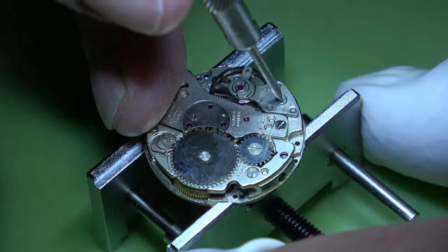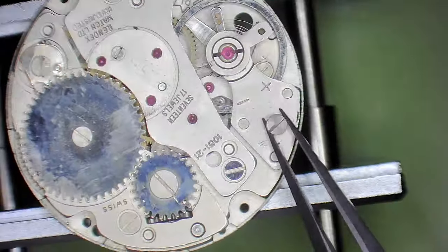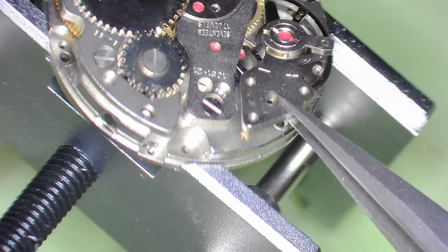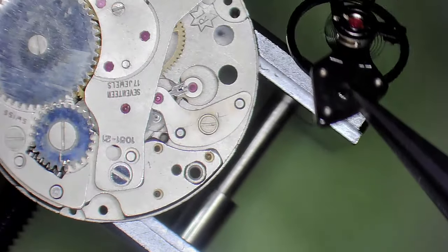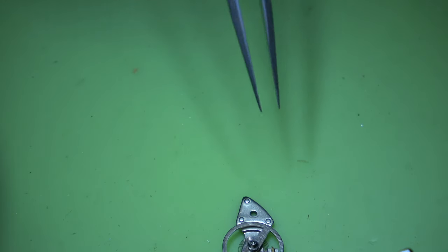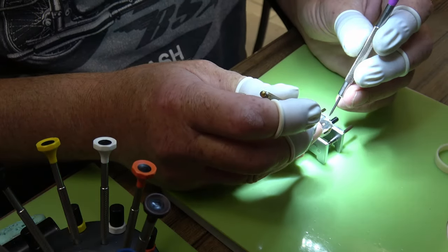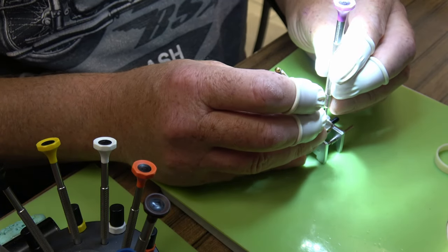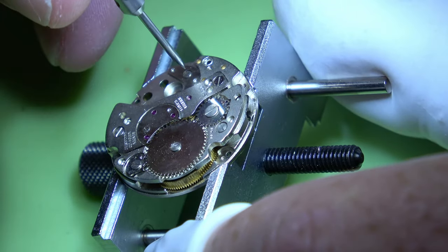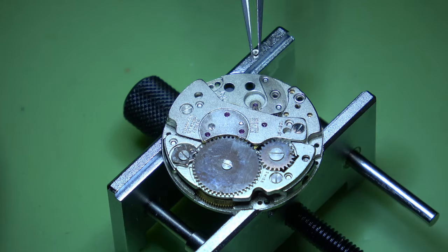With those off, we can put it into a holder. First things first — let's remove the balance. It is free. I think this just needs a good service. It's fully wound and the stem won't move further, so I'm going to try using a screwdriver to put a bit of winding in and move the click out of the way. Unfortunately there's just no give in that spring, so we'll revert to the second method — removing the pallet fork and letting the power gently unwind through the train wheels.